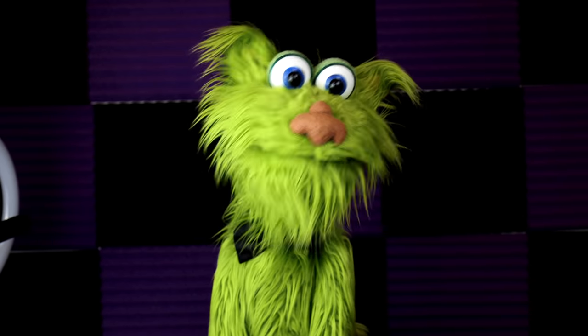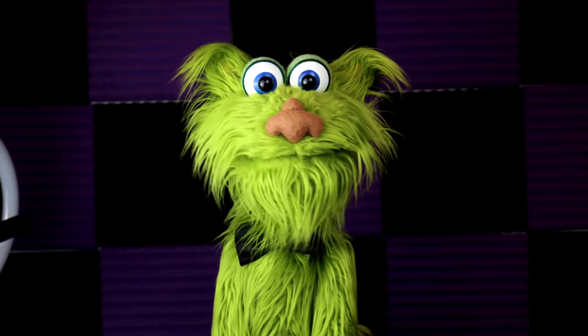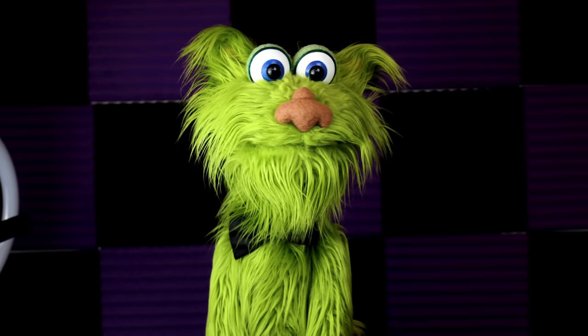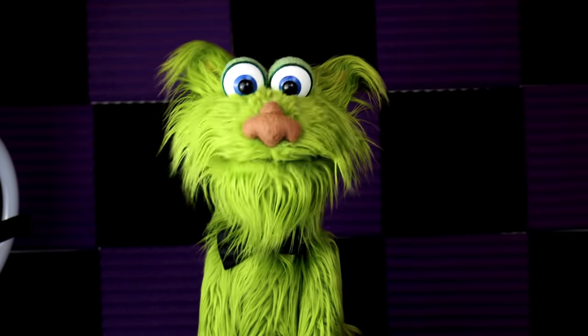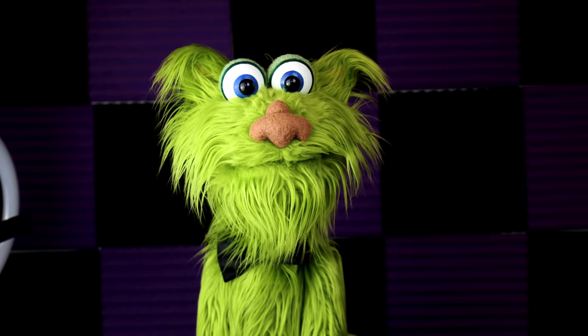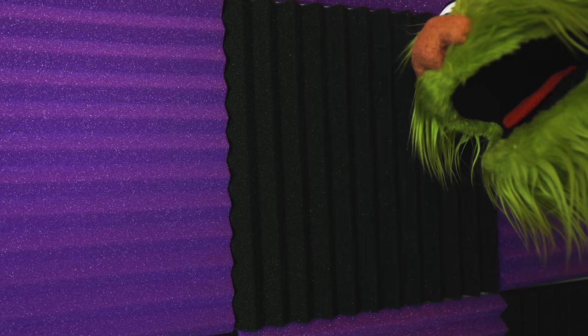Behind me is soundproofing foam. This stuff really, really helps. If you want to cancel out your echoes or talking, these work the best. Let me get close and we can check it out — hello! See? No echo.